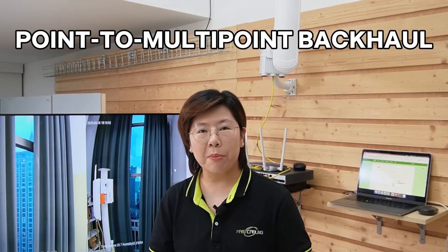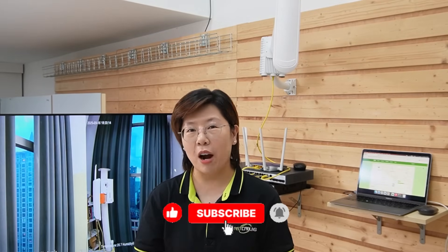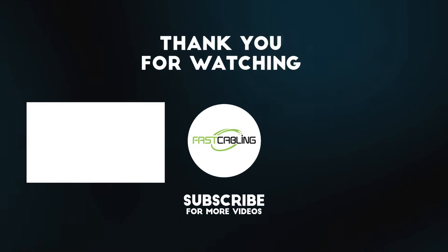Today we stood up a point-to-multipoint backhaul for IP cameras — master on the rooftop, remotes on poles — delivering reliable video to the control room without trenching. If you're planning your own campus or large outdoor deployment, feel free to drop your questions below. If this helped, make sure to like the video, subscribe, and share it with your friends. See you in the next one.